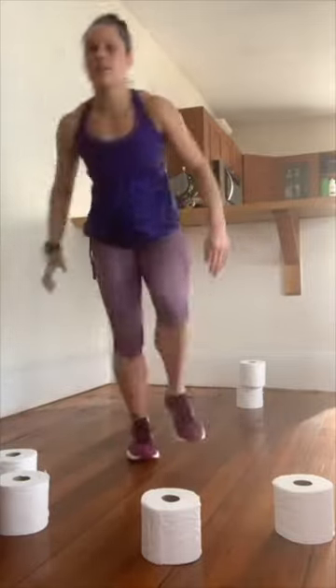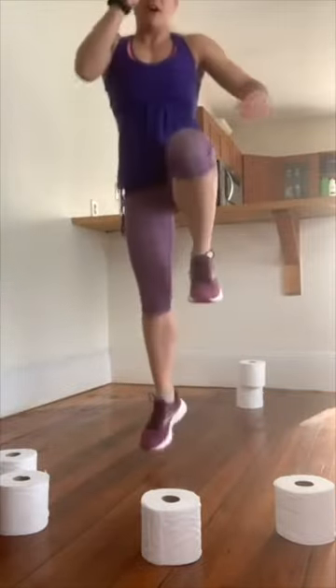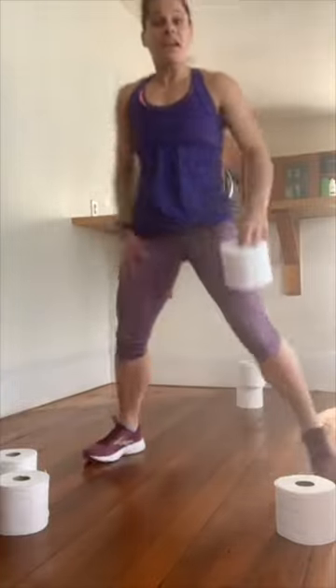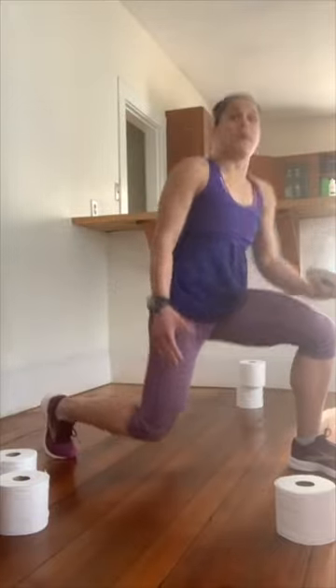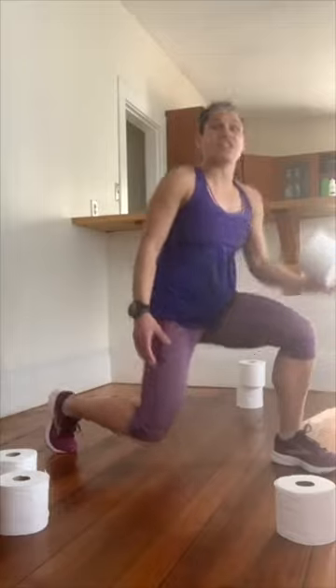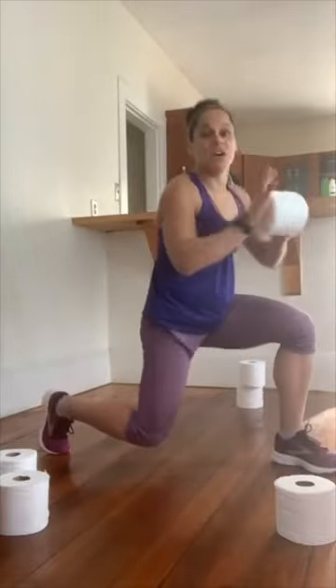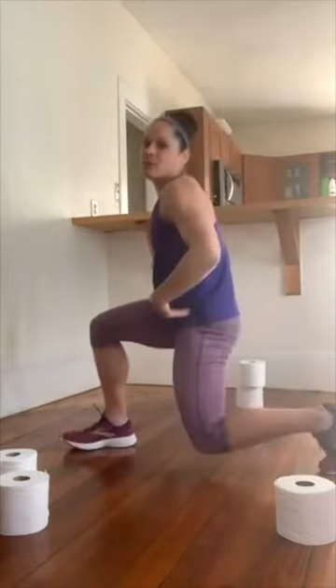Almost there. Remember, for move two you only need one little roll of toilet paper. Think about that spot right down between your knees — drop down, toss that toilet paper one hand to the other. My hand-eye coordination is not my strength on this one, so I can't go too fast. If you feel the same, stay right here. I want you to stay nice and low, dropping that knee to that spot right in between your legs. When you can, add in that toss.